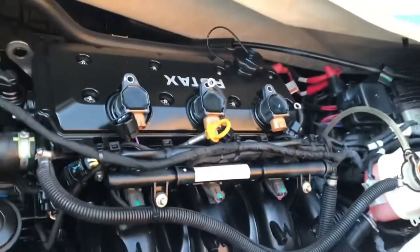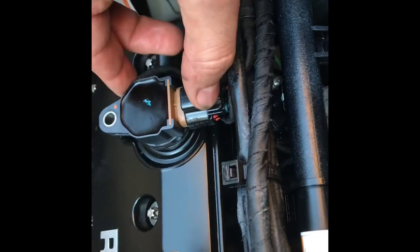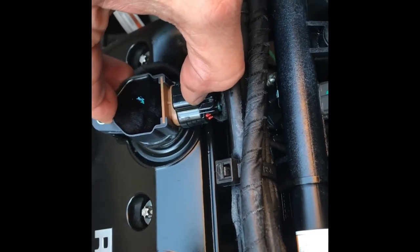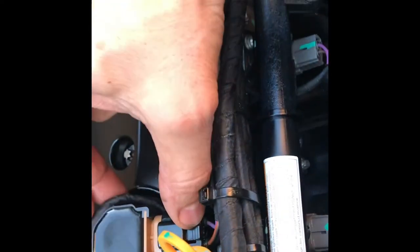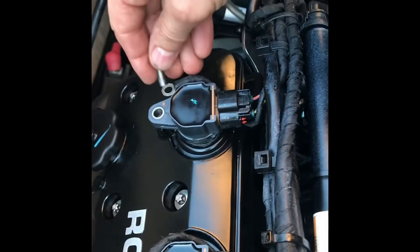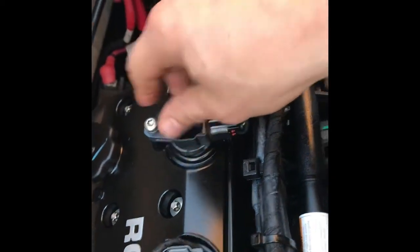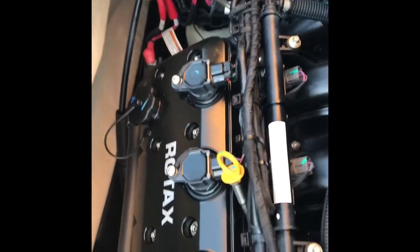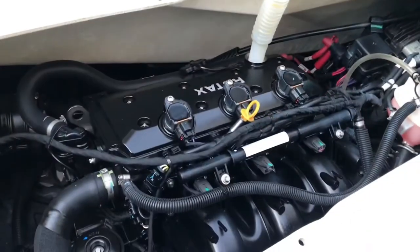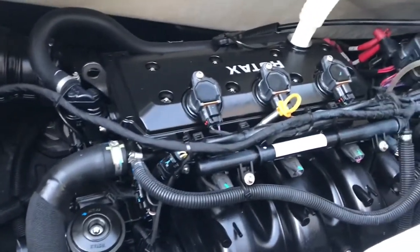Alright. Make sure you connect all those connectors back on. When you put those ones back, push this one in until you hear a click — that means it's in the right place. When you put those screws back, make sure you don't forget the little wire right here. Spark plugs in, filter in, everything ready to go.